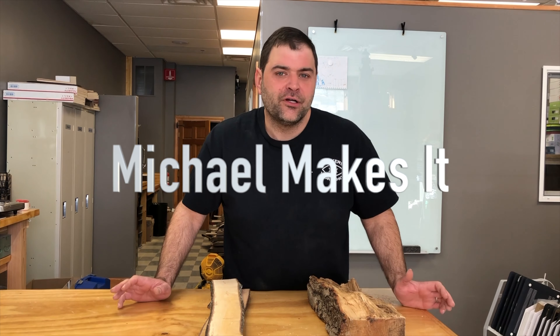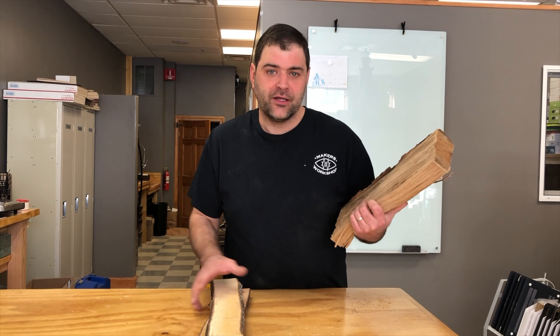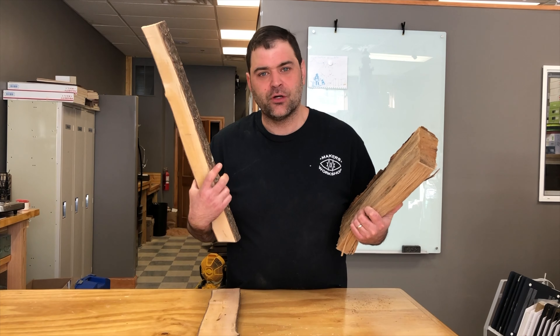I'm Michael. Lately when I go to the lumberyard I feel like the cost has just been going through the roof. So we've been starting to take some wood from the yard and turn it into material that we can work into our projects.